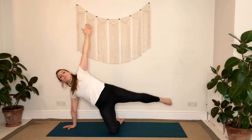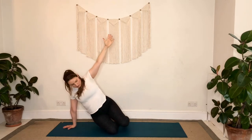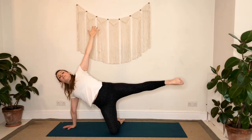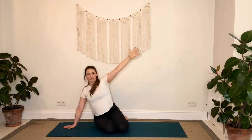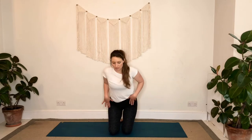Inhale to lift up, exhale to lower. Inhale to rise and exhale back down. Fingertips come forward, we'll lift the hips through center — allow the hips to have a little movement around, going all the way one direction and then all the way back the other way, just moving however feels good for your hips.